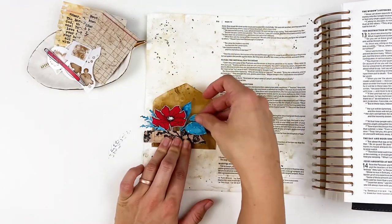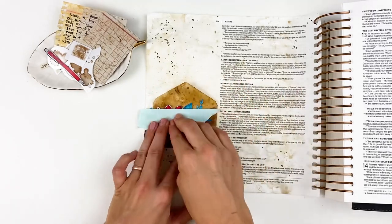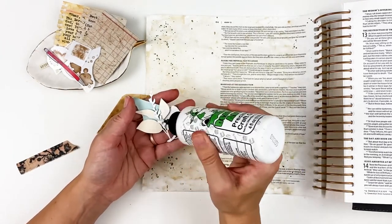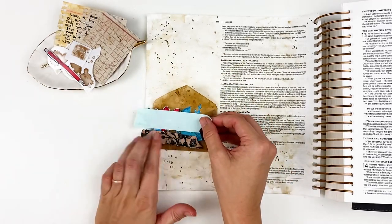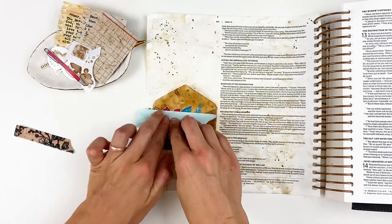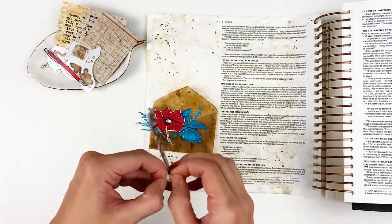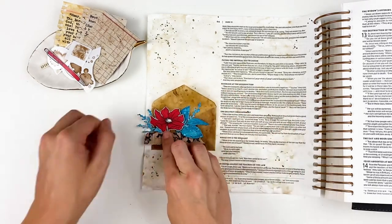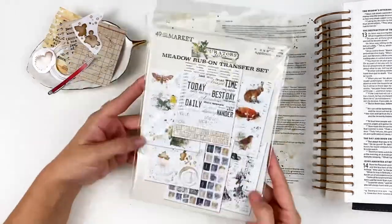Now I can start assembling. I created some blue leaves ahead of time — just spray stains on distress heavy stock, using Broken China, Mermaid Lagoon, and Uncharted Mariner. I saturated the paper, dried it, and ran it through the die cutting machine with a variety of Tim Holtz floral dies. I use some washi tape to hold my cluster together while I add glue. It's a good idea when doing mixed media to create a lot of elements ahead of time — flowers, leaves, fabric washi. I did a short video on the fabric washi technique. Creating a whole bunch of things at once makes it easier to put pages together quickly.